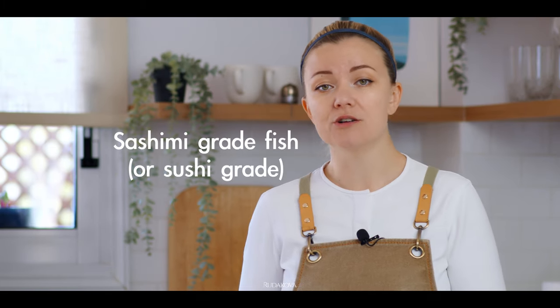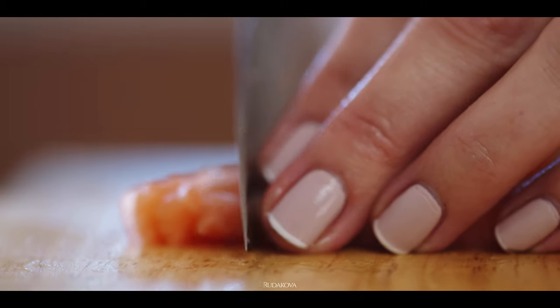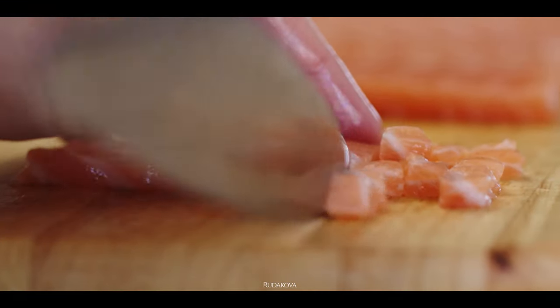When choosing fish for any kind of raw preparation, such as tartare or sashimi, sushi or anything else like that, always try to go for the sashimi-grade fish, because it's generally safe for consumption when raw. What we're going to do with our salmon is cut it in small pieces with a very sharp knife,